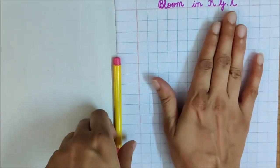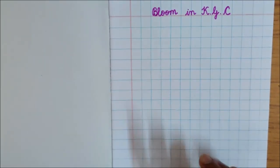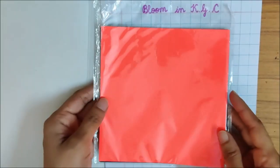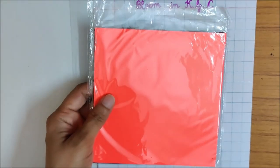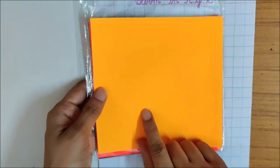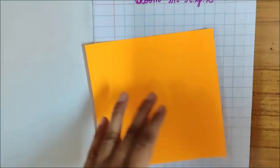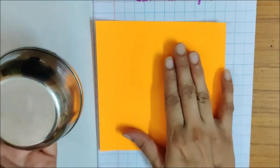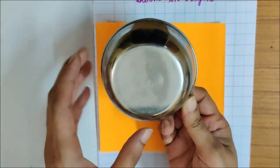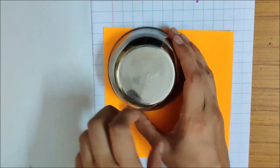So for this activity, we are going to make something very interesting. This is your craft paper packet. From this craft paper packet, you have to take out this colour — or any light colour from the packet. You also need for this activity a katori. Tell your mama to give you a katori, and you have to place this katori on the paper.